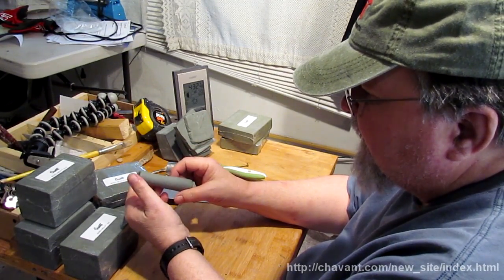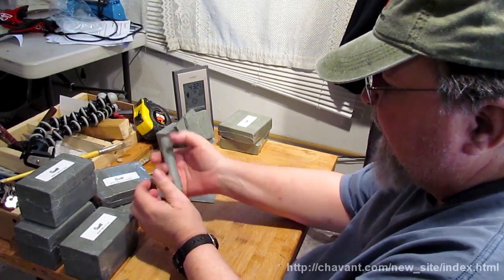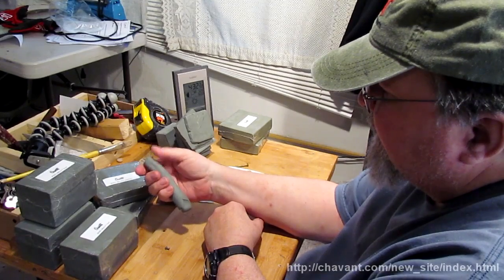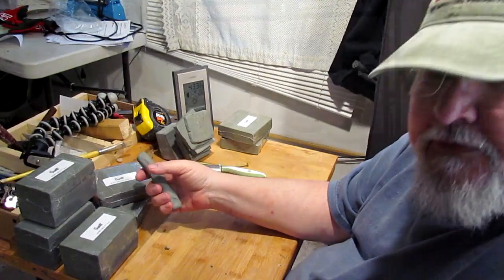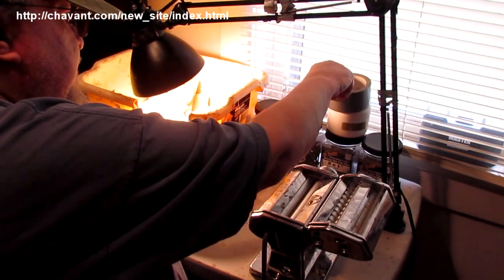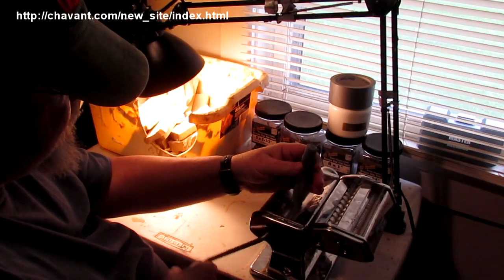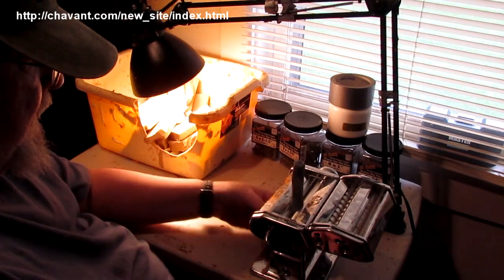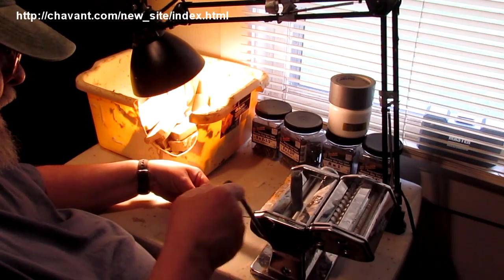I'm going to run it through my pasta machine and see how it goes through — if it comes out bubbly or whatever — and this is without a heat lamp or any kind of heat to soften it up. It's really nice in the hand. I use a pasta machine all the time, so that's the reason why I'm even testing this through that.